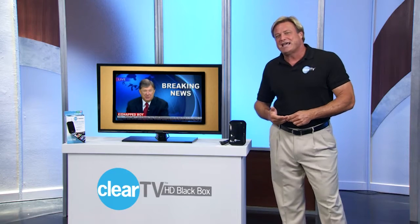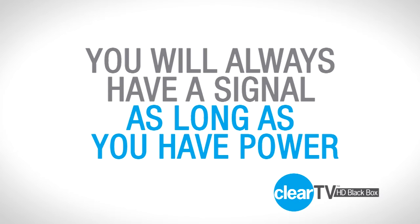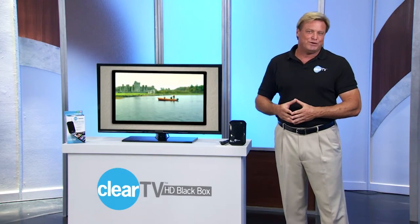And with cable and satellite, you never know when the signal might be knocked out by a storm. But ClearTV HD Black Box will always work as long as your TV has electric power. ClearTV HD Black Box is your free answer for all your viewing needs.